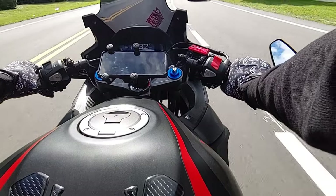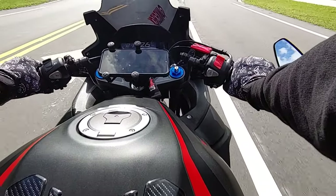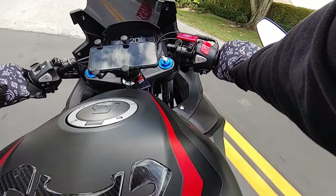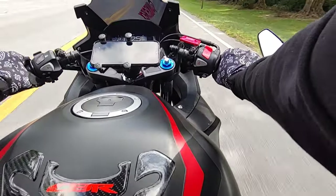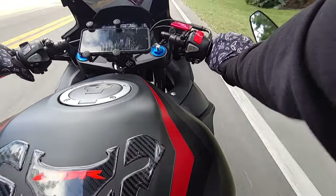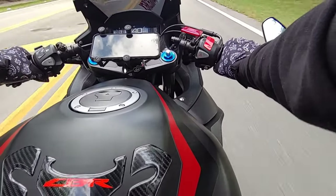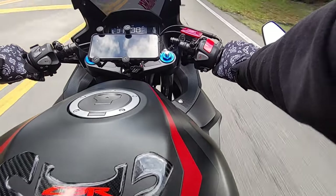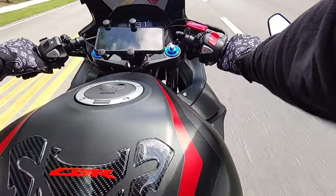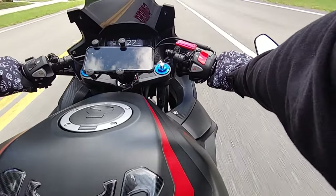I think I'm going to get that one sometime this summer. I decided I don't really need any more power — I'm good. This bike for now will be the biggest bike I own.